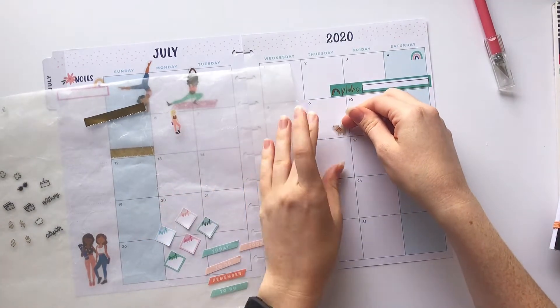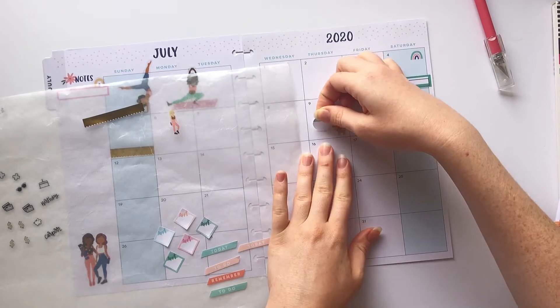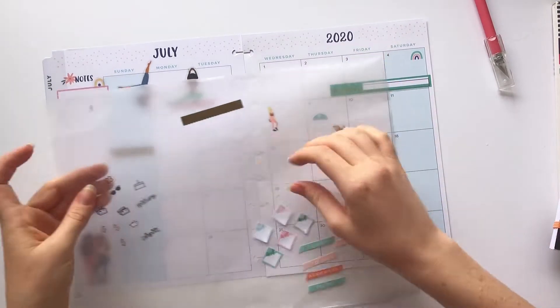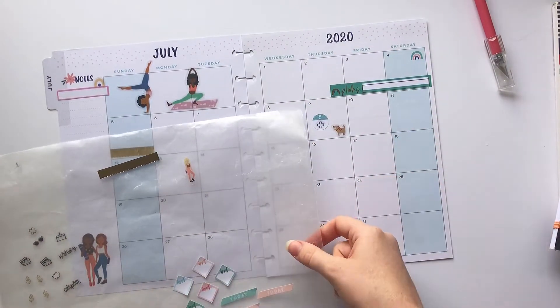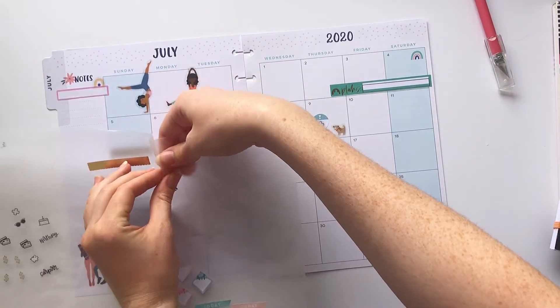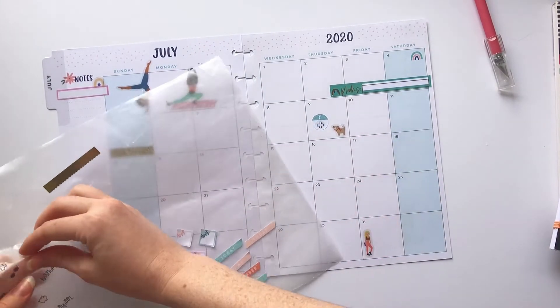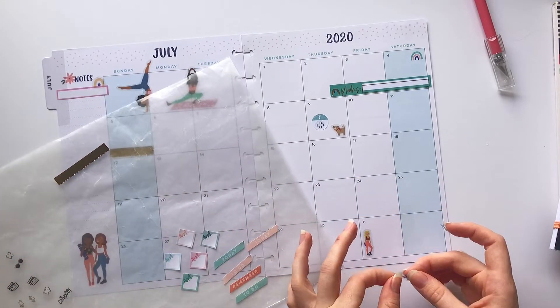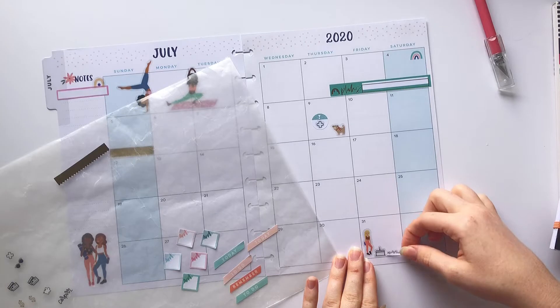Next I'm gonna use this cute little puppy sticker with a circle with an exclamation point. I'm gonna go ahead and put this little health plus sign in it because that's gonna notate when to give my dog her meds — her monthly flea, heartworm, and tick meds.